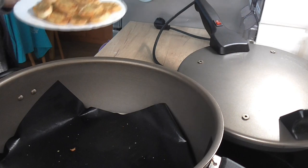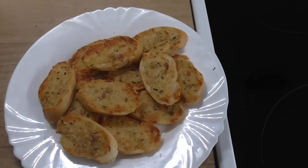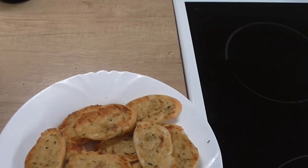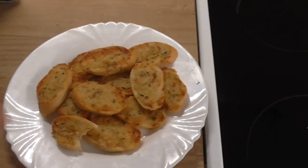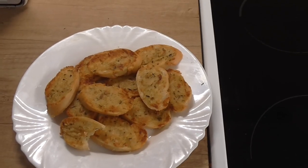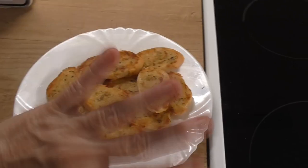Takhle jsme si připravili další způsob. Je to krásně křupavé. Výborné! Takže komu se videjko líbilo, palečky nahoru a sdílejte. Já si pro vás zase připravím něco příště. Tak se mějte hezky. Ahoj.